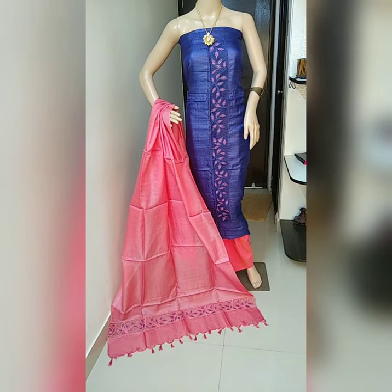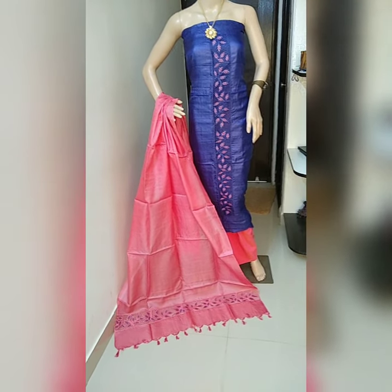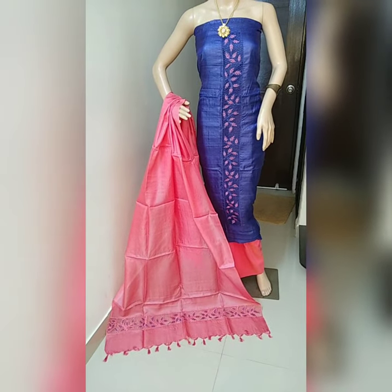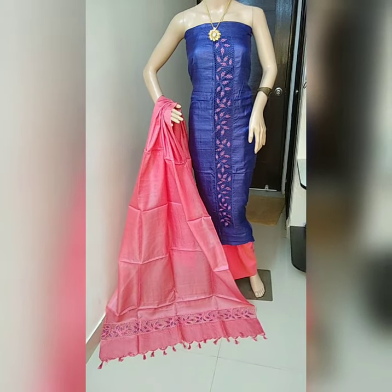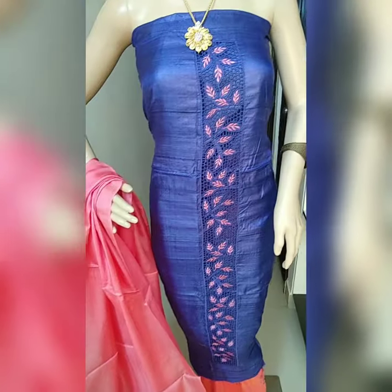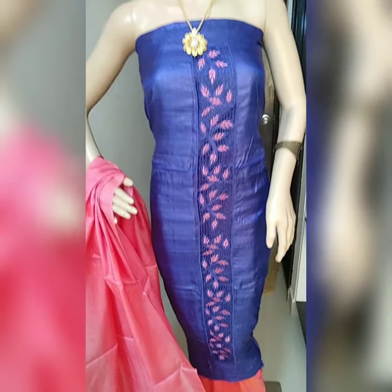Friends, this is the third piece — navy blue and peach color combination, really beautiful. Navy blue color top and peach color dupatta and bottom. Let me show you the close-up look of the dupatta. The dupatta is navy blue color with tassels on the end. Navy blue blouse with peach color cutwork, and the same cutwork is in both sleeves.